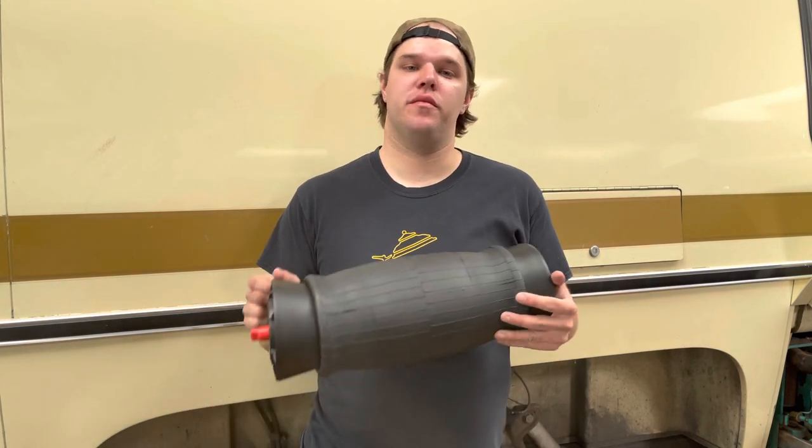Hey guys! Today the video is about one of the best features of the GMC Motorhome: the rear airbag suspension. I opted for a replacement bag from Cinnabar Engineering that fit all the OEM specifications and it's really easy to install them.